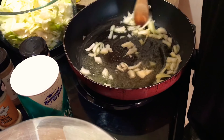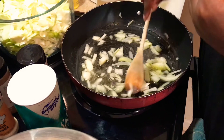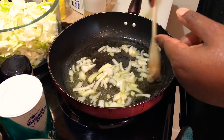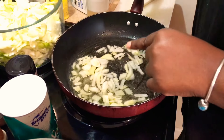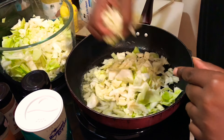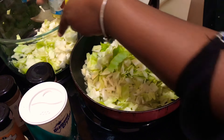Alright everybody, let's get started on our cabbage. In my pan I have some vegetable oil and just a little bit of butter. I'm going to add about a quarter of the onion. This is the way I grew up eating cabbage — how my mom made it for me, and how I make it for my kids. We don't have it all the time, but whenever my mom makes it, everybody looks forward to it. I still think she makes hers better than mine, but that's just how everybody likes momma's cooking. So I have my onions sautéing and a small head of cabbage that I've already washed and chopped up.